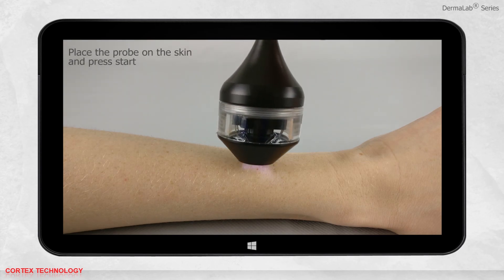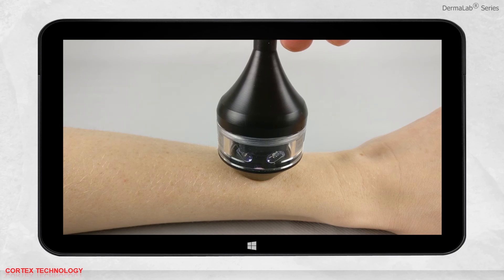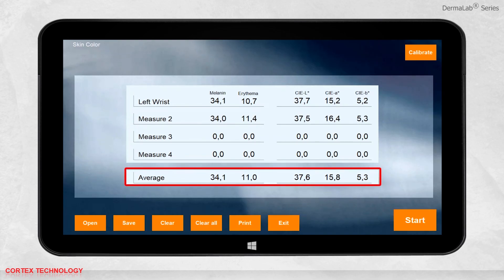Place the probe on the skin and press start to perform the skin color measurement. After making a measurement, the results will be shown in the interface. The measurement is presented in erythema and melanin index, as well as CIE lab color space. You can change the name of the measurement. When you take multiple measurements, the average of each value will be calculated.